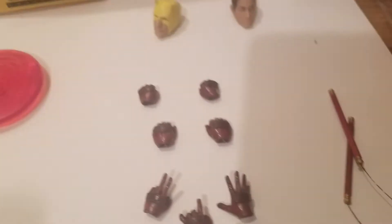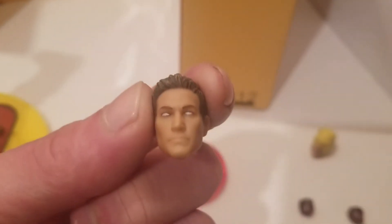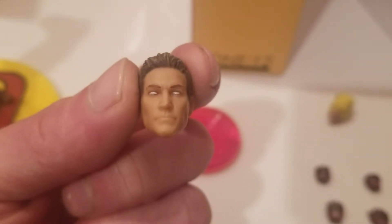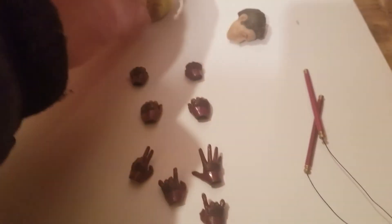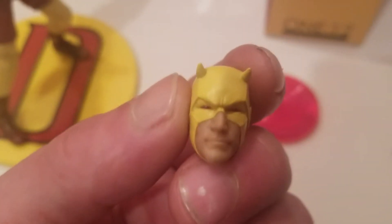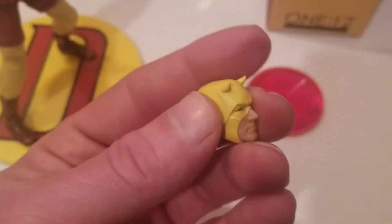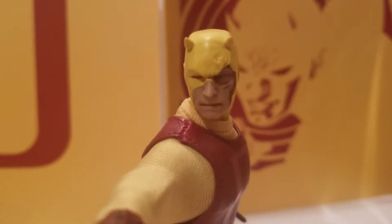It comes with three interchangeable heads, which I thought was pretty good. One is just a masked head — the hair looks great, good enough for me. Then he's got his normal one; I've got the battle one on. He's got the red squinting eyes in this one, which is great. The horns are a little bit sharp. That's my favorite one obviously.